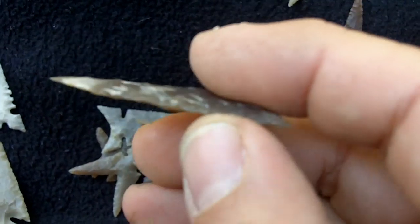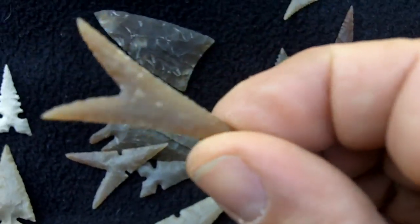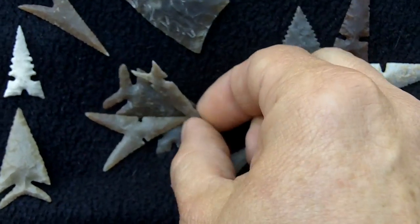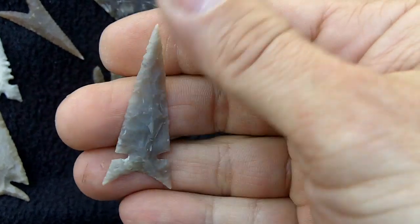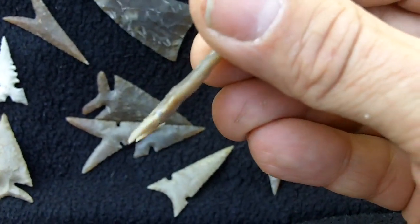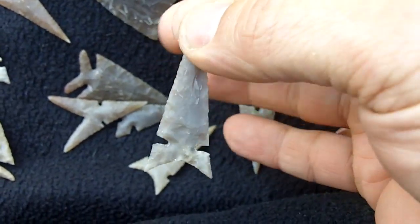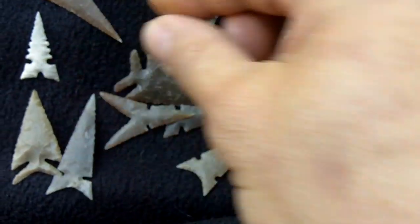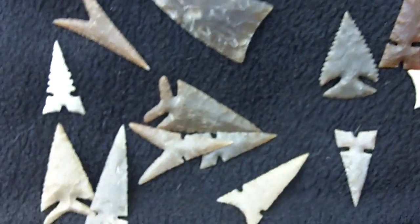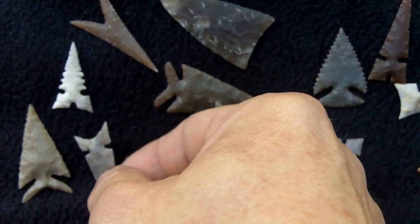This is just a preform. That's a star point. This is a Ouachita — it depends on where you are, you can also call this a desert side notch. I'll demonstrate my flint knapping technique in a couple of the videos that I'm going to do today.